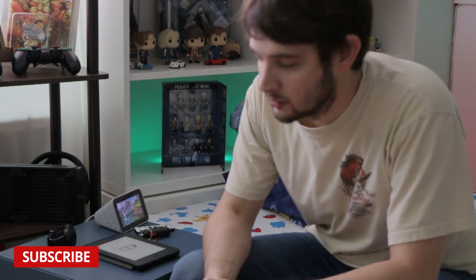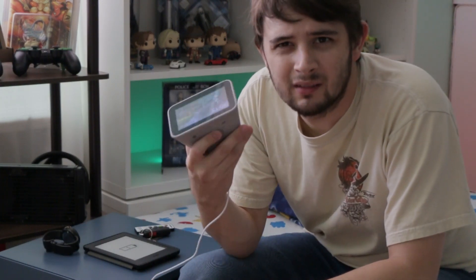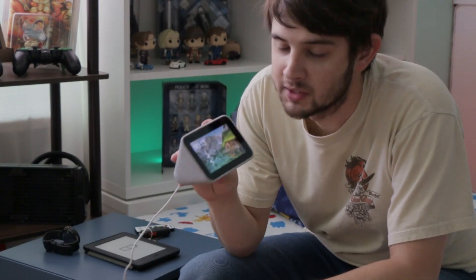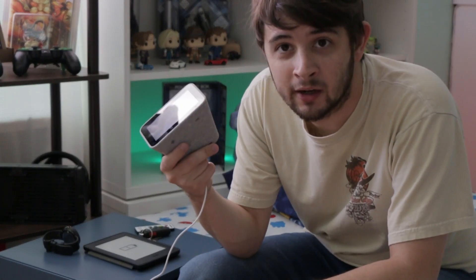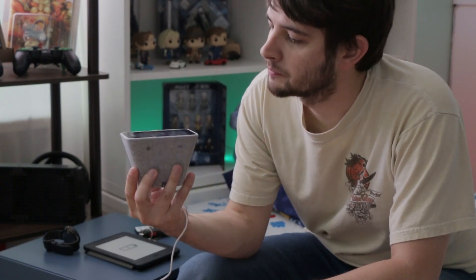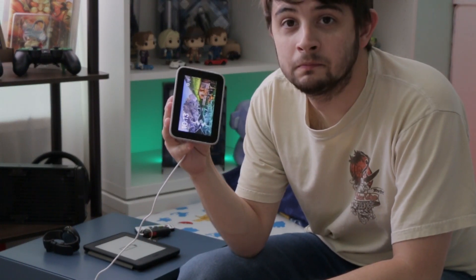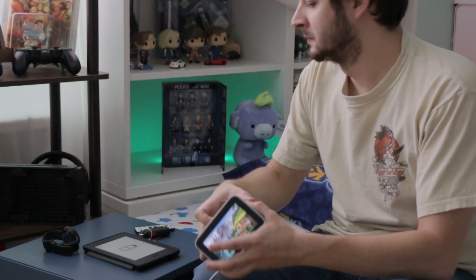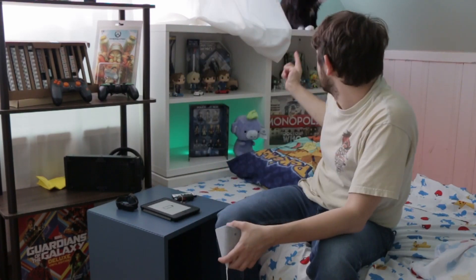So in this video we're going to be talking about this little guy and if it's worth your 60 bucks — 70, I know you can get it on sale pretty cheap. This is the Lenovo Smart Clock. I'm Carbs and that's Kathy.